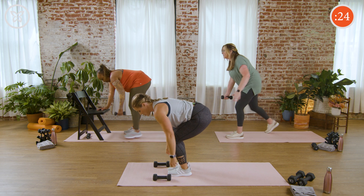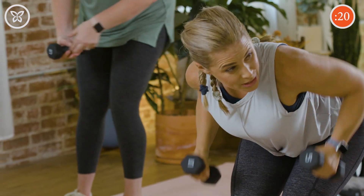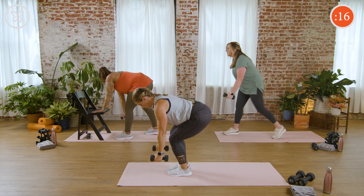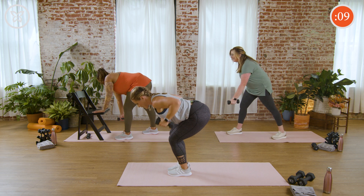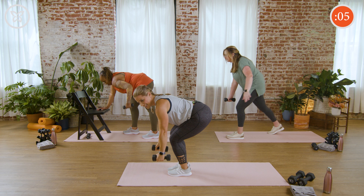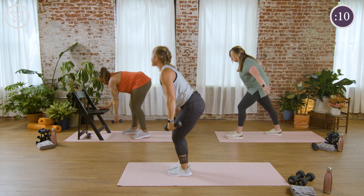Set that weight down if you need to between repetitions. Focus on pulling those elbows back. 20 seconds, everybody. Notice you're feeling this a little bit in your core. 10 seconds — you got it. Three, two, and rest.